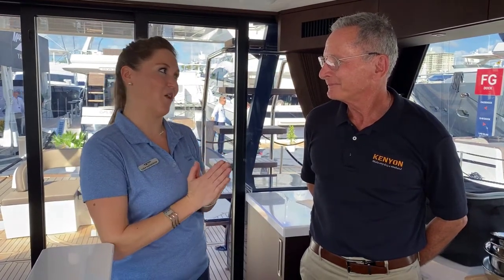Hello and welcome. We are going behind the scenes today with Mike Reichman of Kenyon Cookware. Mike, tell me about this really cool new product that you're offering.